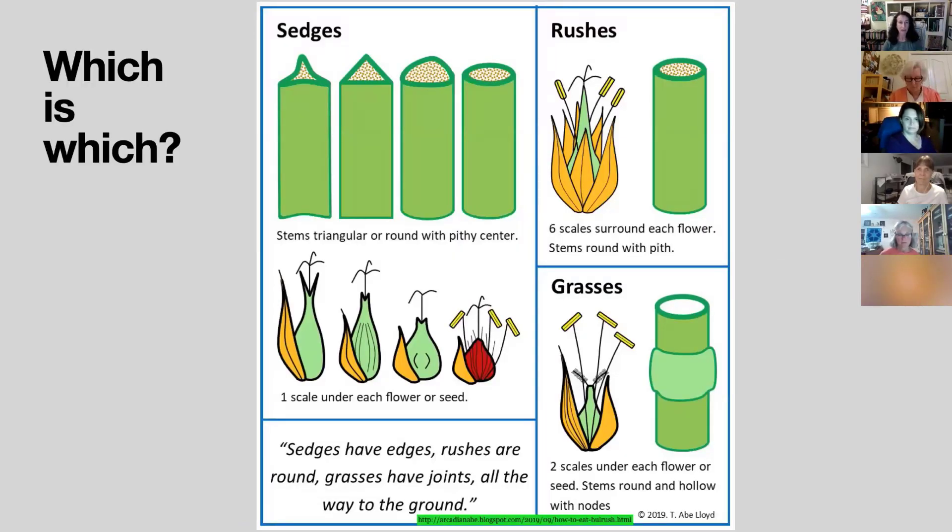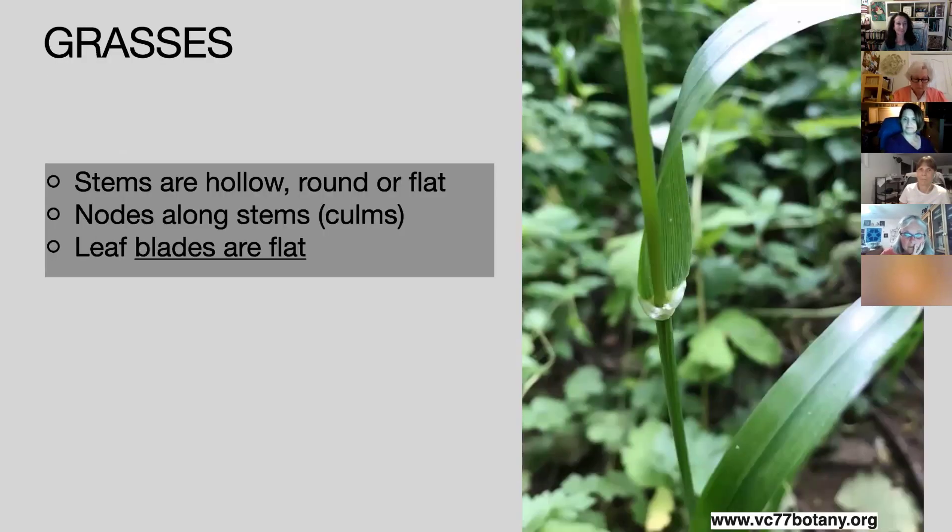These three types of plants have certain characteristics. There's a saying to help remember them: 'Sedges have edges, rushes are round, and grasses have joints all the way to the ground.' That refers to the stems of these plants, not the leaf blades. There are distinctions in the flowers as well, but we're not going to cover those tonight.